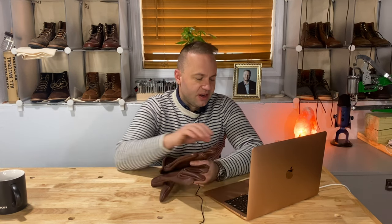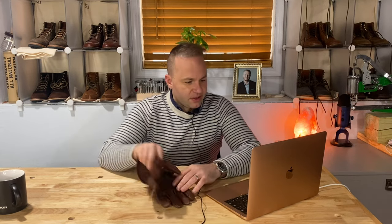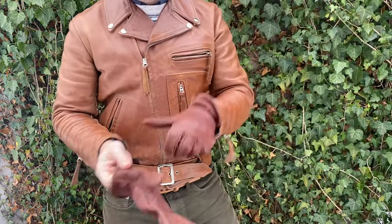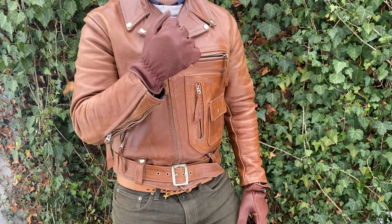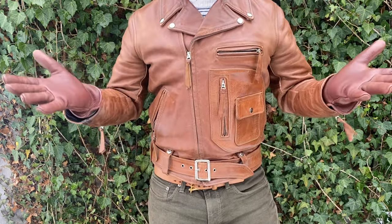So these are what's called the Buffalo Roper. Let me read a little bit about these gloves. Okay, so this is a heavy duty four to five ounce American Buffalo Leather. Buffalo has a very textured grain that takes several uses to break in, but it is worth the time for a hard wearing glove.